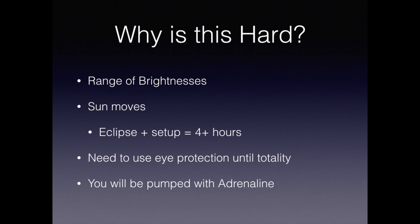Next, which seems obvious, is the sun moves. You're going to be there for at least four hours from initial setup through totality, and even during totality itself the sun is going to move out of your field of view. You're also going to need to use eye protection during the entire time the sun is exposed.